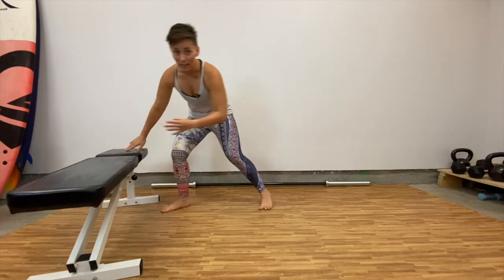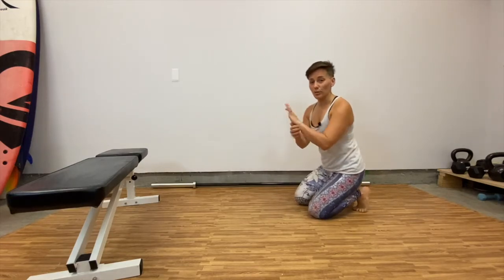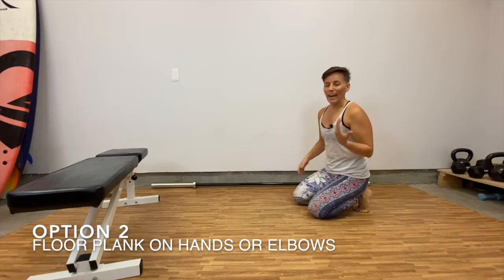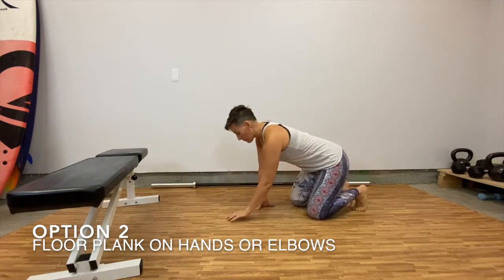Your next one is going to be a floor plank. For those who have a little issues with wrists, totally normal — happens a lot, especially now that we use our phones and our computers so much. We don't necessarily have a great work setup. You can do this on your elbows.